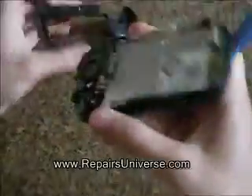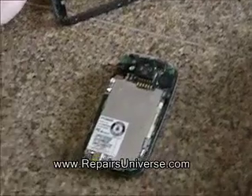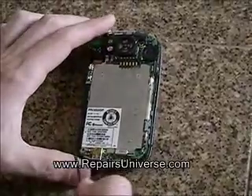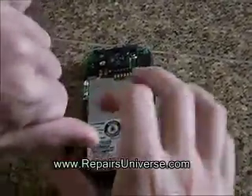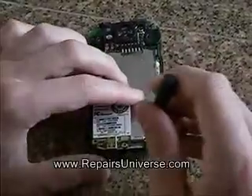This will give you access to the phone's motherboard. Once you have access to the motherboard, you need to remove the two small screws as shown here in the video. You will need a small Phillips screwdriver to do this.